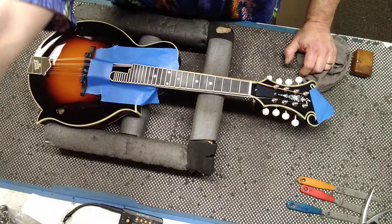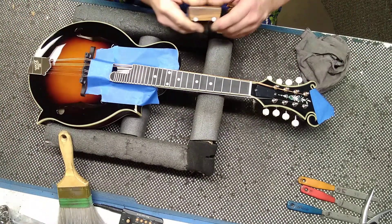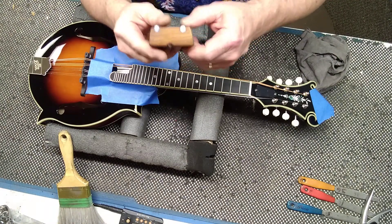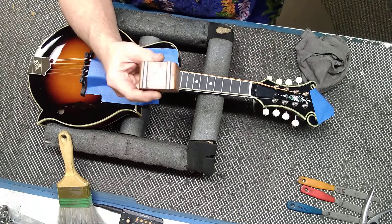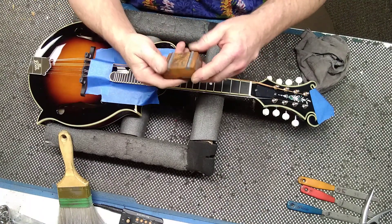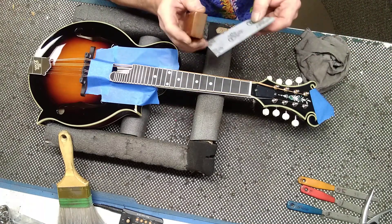I'm going to keep track of time on this. I'm going to dust away all the shavings. I came up with this crowning and polishing block at the same time. You can see it's got two round steel rods, and the frets have no choice but to be crowned when you're using the abrasives with it. I came up with this because I see people claiming the fastest and easiest methods but they have files in their hands.